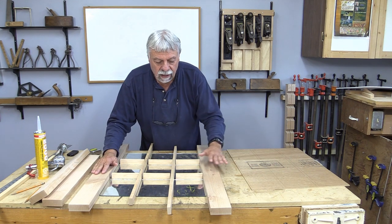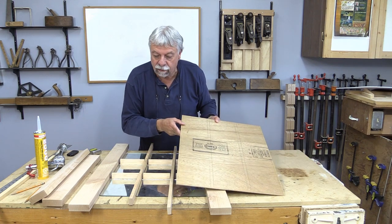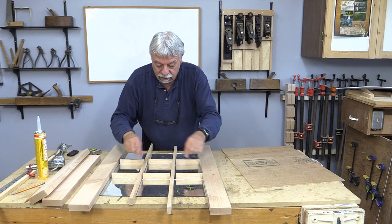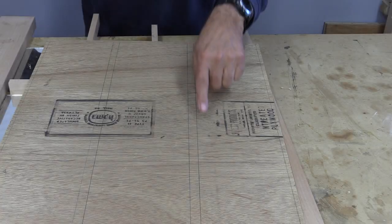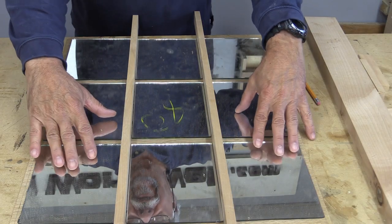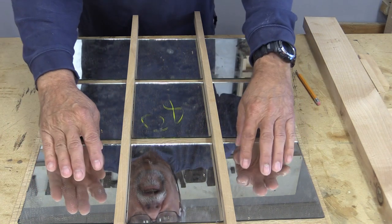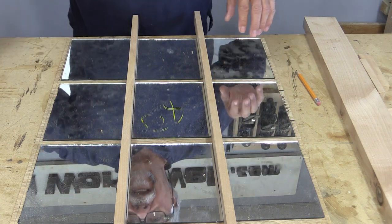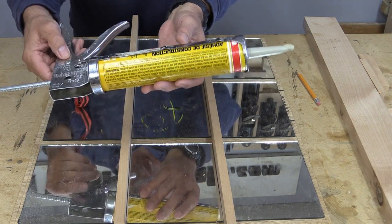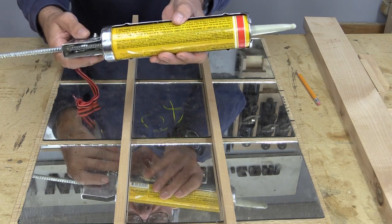What I need to do now — and I've already marked this out — is to place all of these on this sheet of plywood and glue them on to that, and then we'll make the frames to go on top of that. If you look closely you'll be able to see the lines. There are a few things you could use to glue the mirror down; you could use contact cement, but I decided I'm going to use this construction adhesive. I don't use this stuff very often, but when I do I really like it because it really holds well.